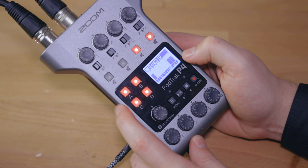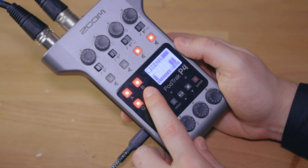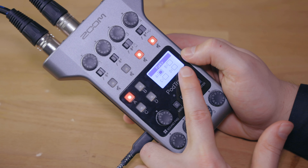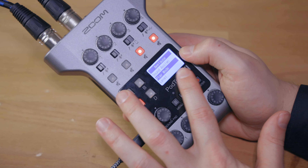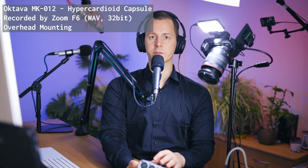Generally speaking, this is all you really need for podcast recording on the PodTrack P4. However there are also these sound pads, and these are actually really interesting for things like intro and outro, listener questions, and sound effects. To set these up you can go into the menus, navigate to the sound pads section, choose which one you want to change and also how they behave. I have made a video specifically about that which will be linked in the description below, covering the play modes and how to use these in general.